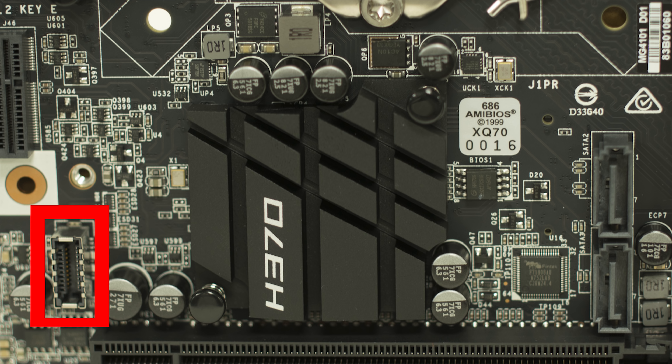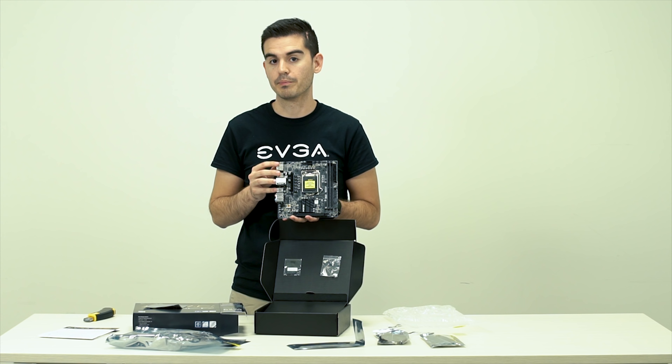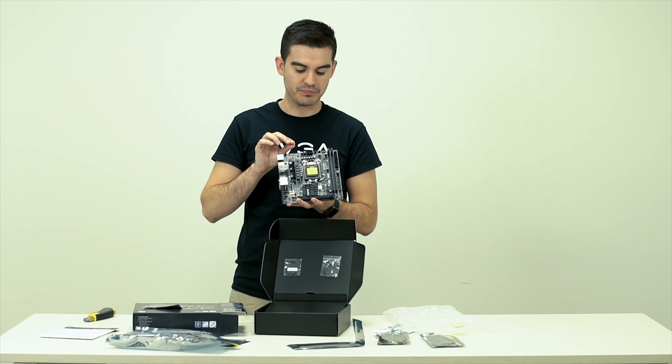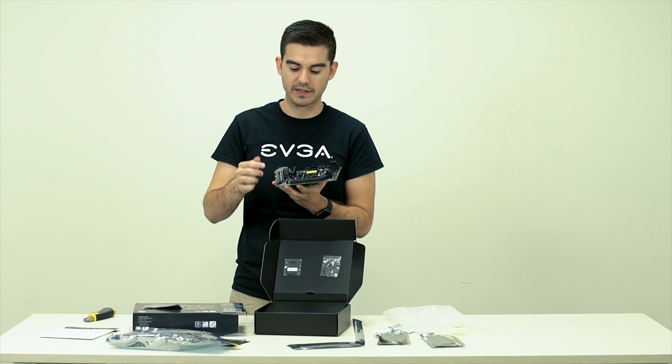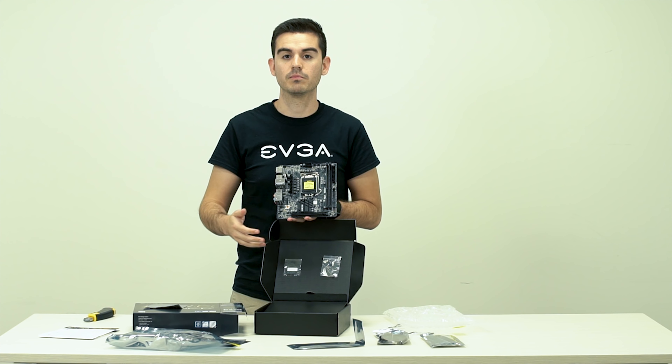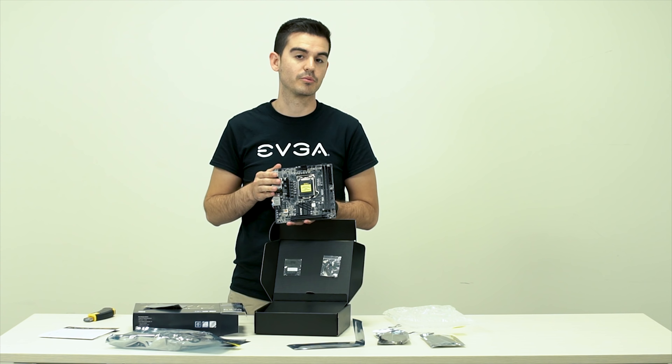We have a thermal pad — this allows you to get the best possible temperatures if you're using an M.2 drive on the back of your motherboard. There's also the Wi-Fi antenna, two 6 gigabit per second SATA 3 connectors, and the IO shield for your case. Finally we have the motherboard itself — because it is a mini ITX motherboard built on the H370 platform, it is very compact: 6.7 inches by 6.7 inches.